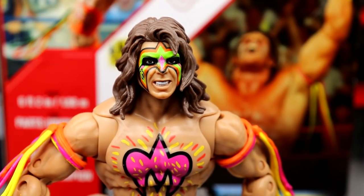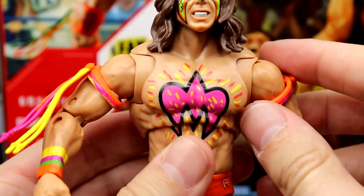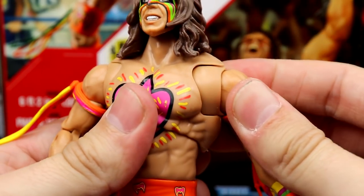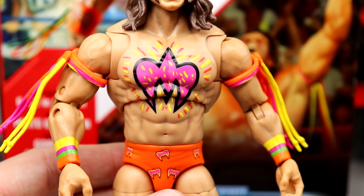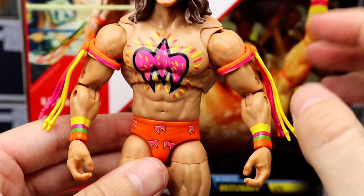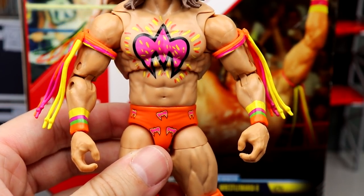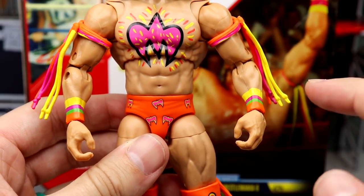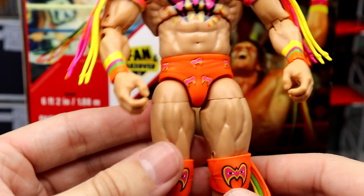Starting off with the figure itself — going down into the torso, you've got your Warrior logo with yellow, black, and pink, and it looks good. You do have the butterfly joints, and one thing I'm noticing immediately is how good the joints are. This butterfly joint is a lot tighter than I've seen in the past — I've seen them get super loose on Steve Austin and John Cena figures. Seeing this tight makes me very hopeful for the future. You also have beautiful armbands, though I wish the wrist tape had been a sculpted wristband with all the different colored tapes from that night.